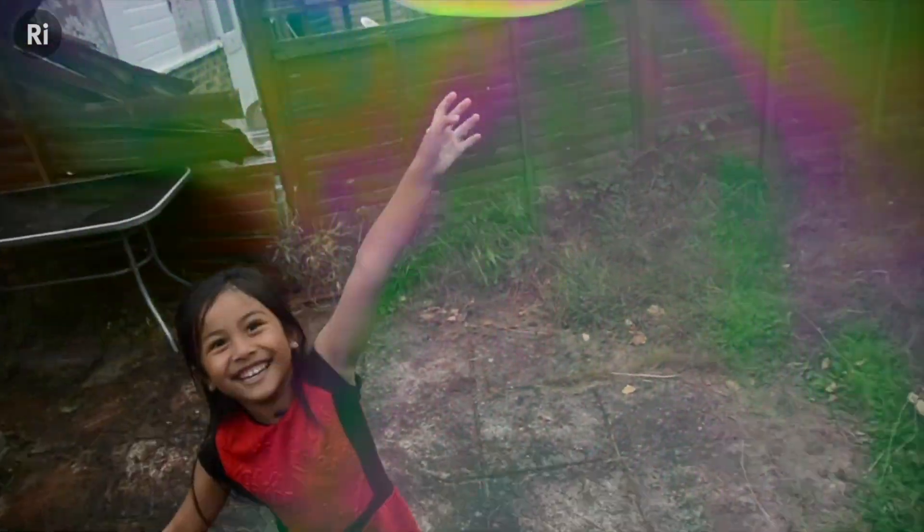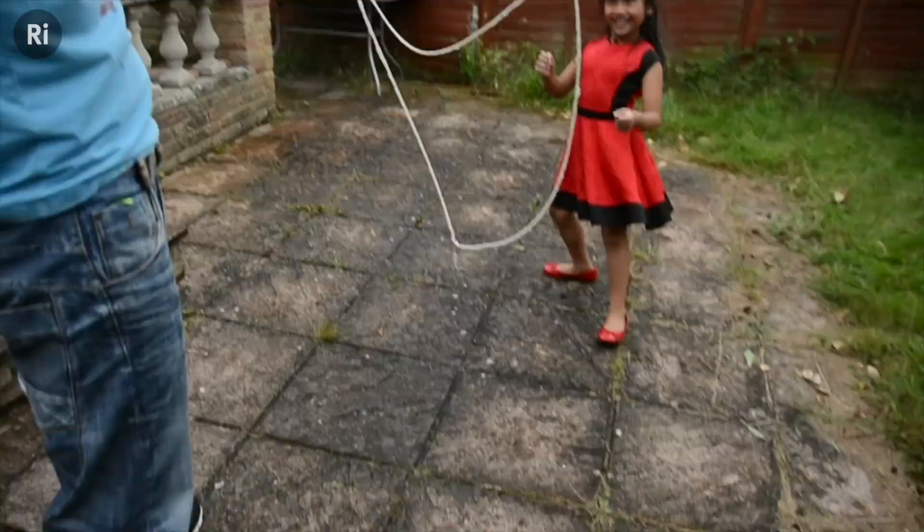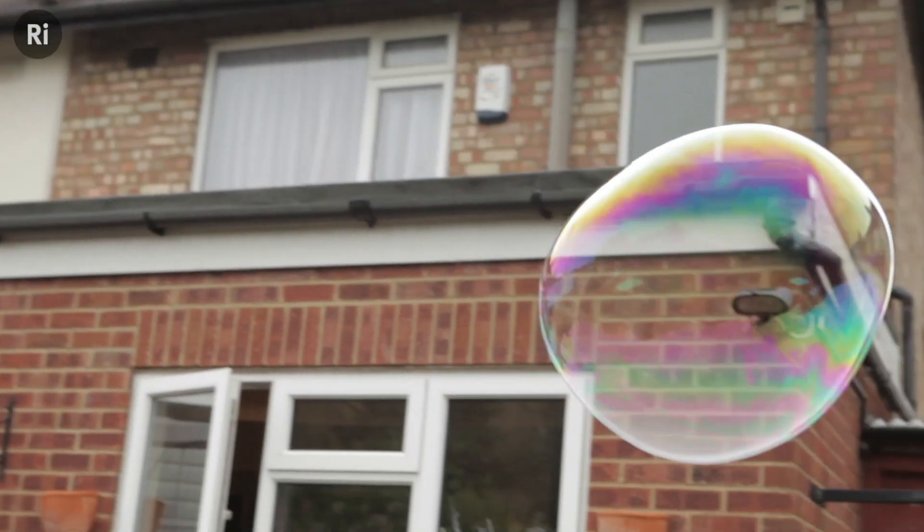Me and Misha have made bubbles so many times before, but this time around asking her questions, getting her to investigate the properties, and getting her to look at them really closely has meant that we've got so much more out of it. I do hope you do too.